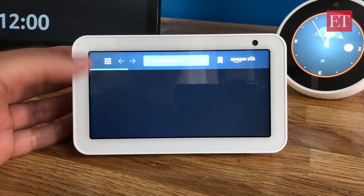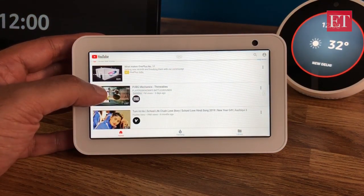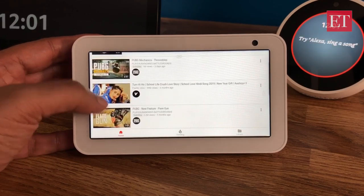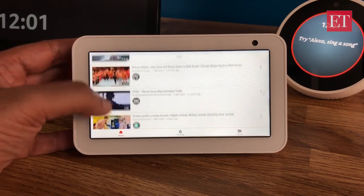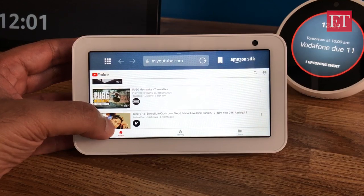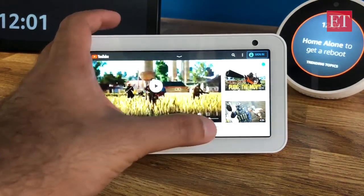At the moment YouTube opens in a web browser — you can open it in Silk or Firefox — but there will be an update with an official YouTube app that will give you a better experience. You can sign in to your YouTube account and get your own videos. For now I can start any video to show you what it looks like, and you can choose to play it full screen as well.